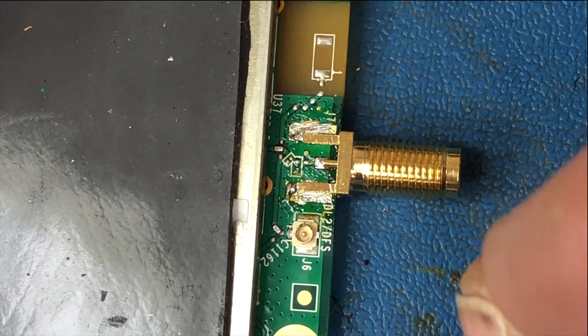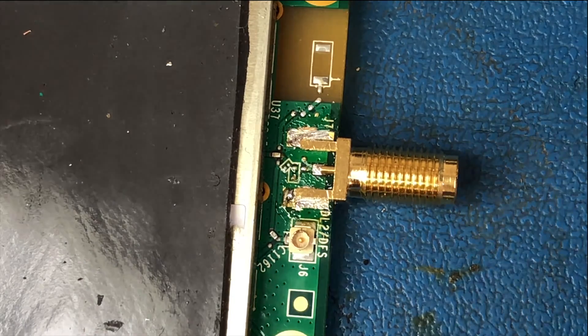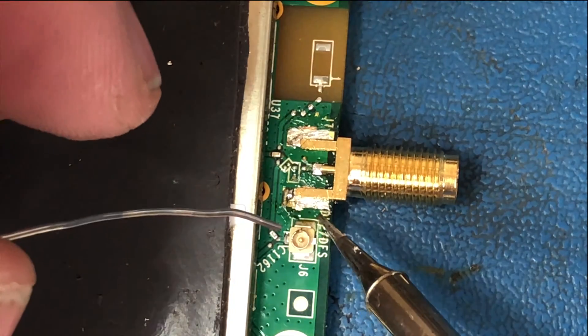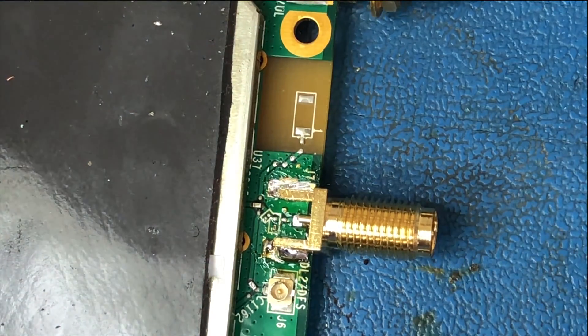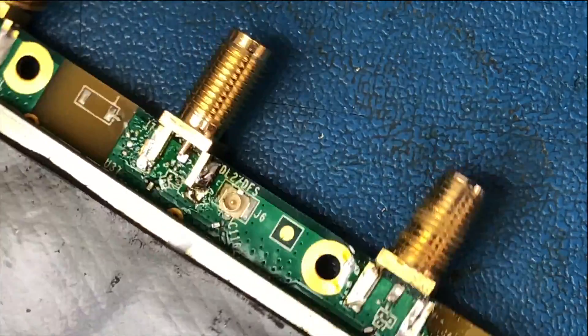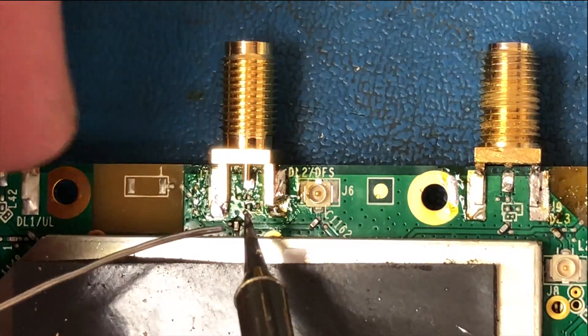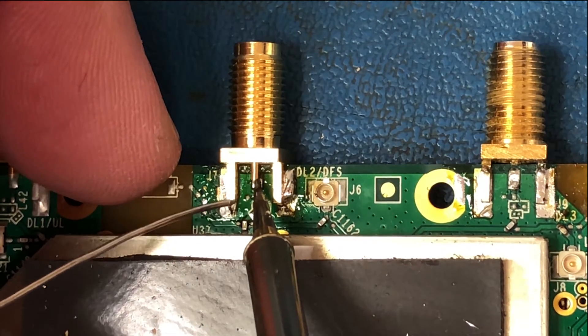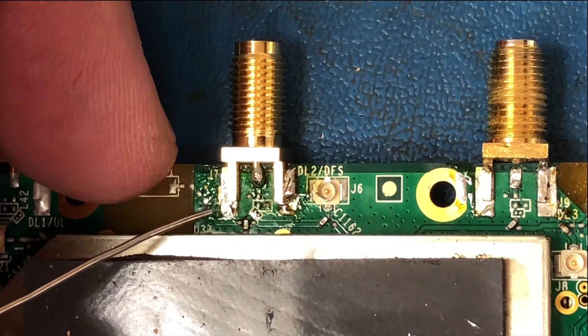It looks like we have a good fit and we can finally solder it back into place. Once you finally have a corner soldered in, you can work on the others. You're attaching the center pin first, and then the rest of the connectors will come next.